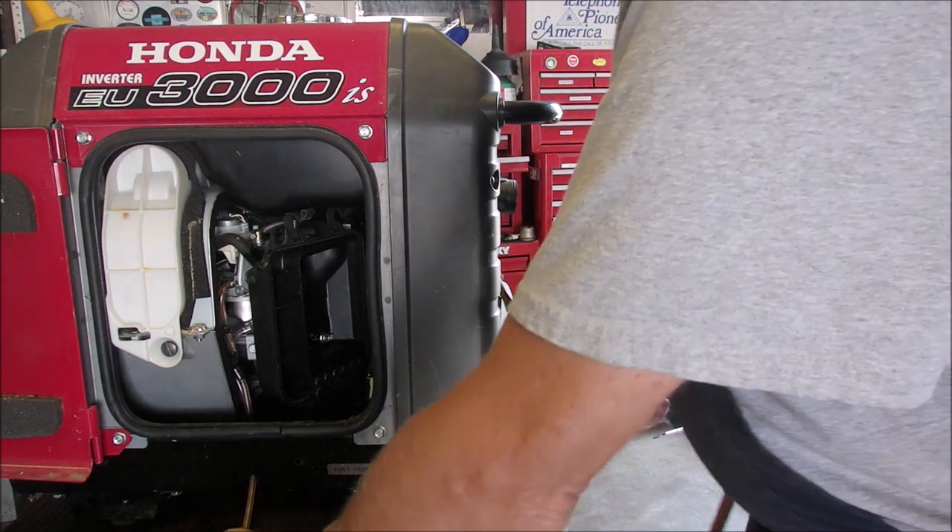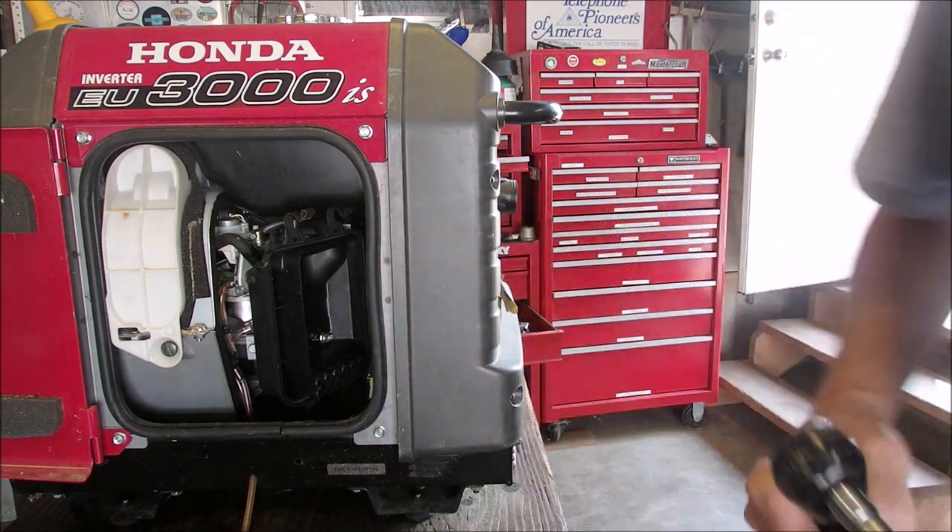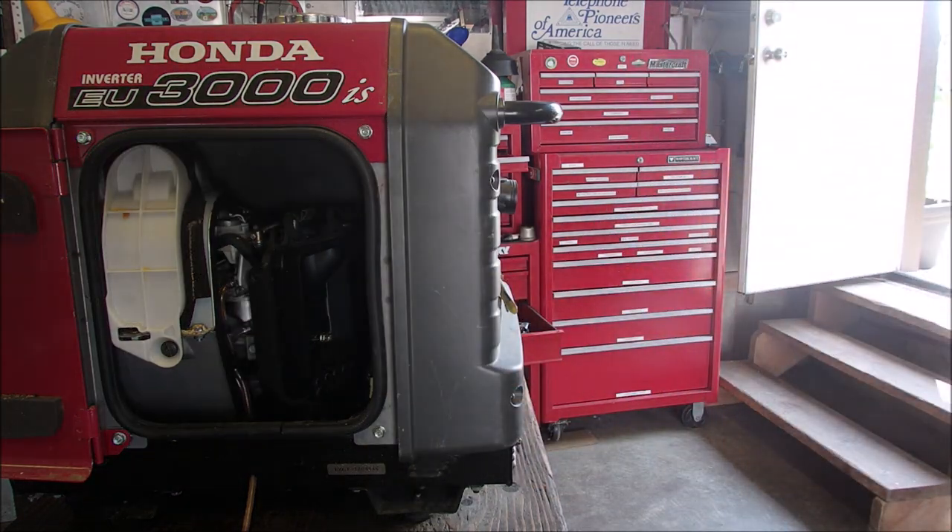That's kind of exciting, isn't it? Make sure that's a 10 — yes it is. Are you guys right there looking at me?